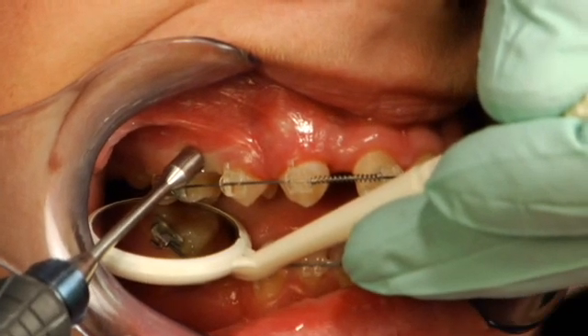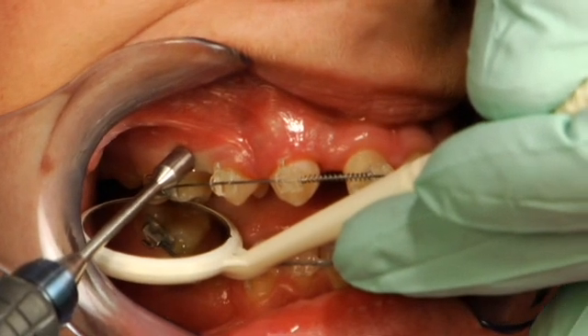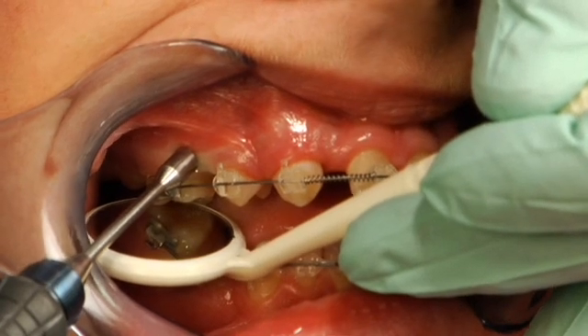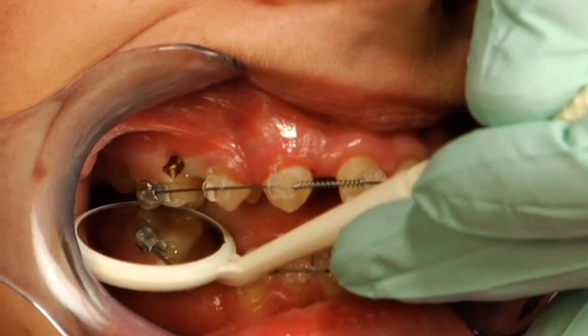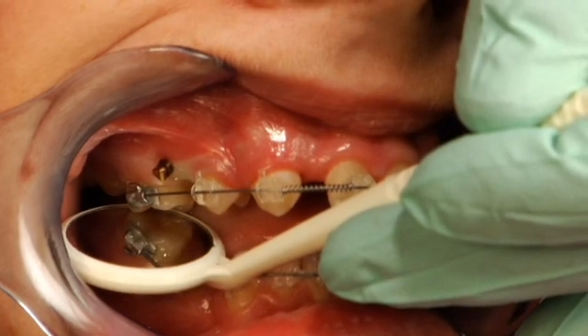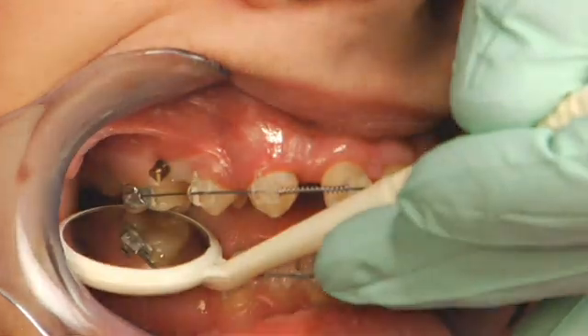If you notice, the head of the driver is now flush with the tissue, and that's typically where we know that the screw head is probably driven to the right depth. Then we're going to remove that and evaluate the emergence profile — determining whether the screw is positioned in enough, if it's sticking out, and if it's the right angle.